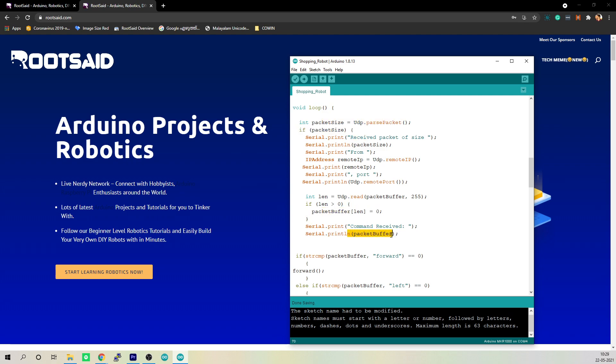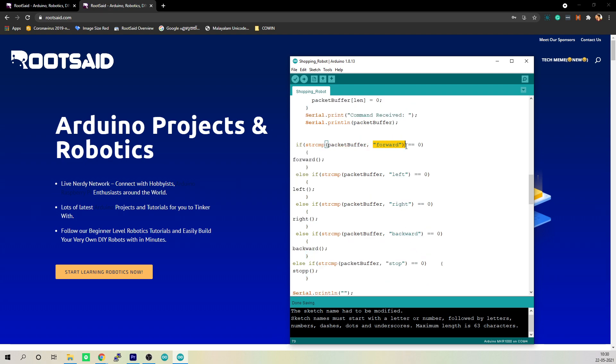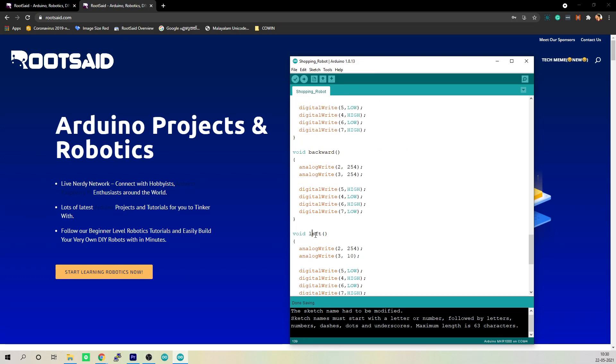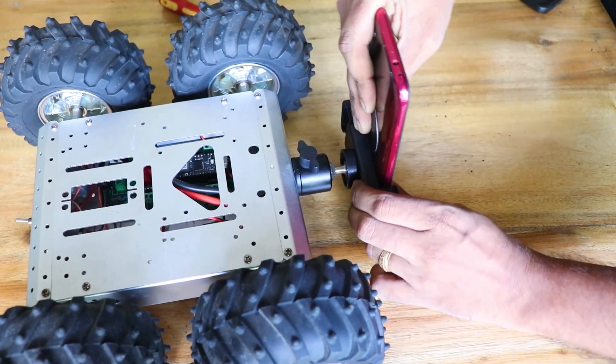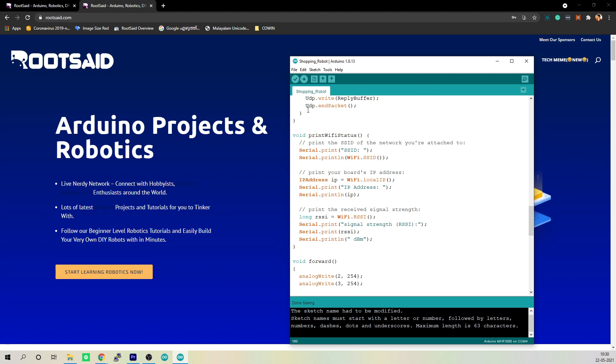The robot is driven depending upon the packets received. For example, when we receive a forward command, it will run the forward function. There are five functions — forward, backward, left, right, and stop — which send signals to the L293D motor driver IC to drive the robot. Before uploading the code, I attached a mobile phone to the robot and turned on the mobile phone hotspot. Once that was done, I uploaded the code to the robot's Arduino.